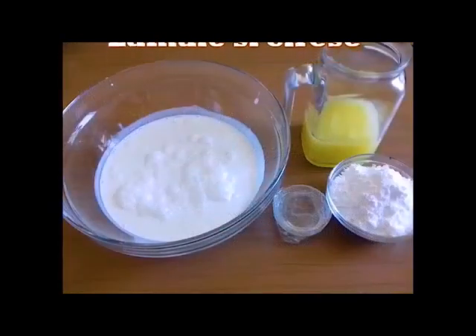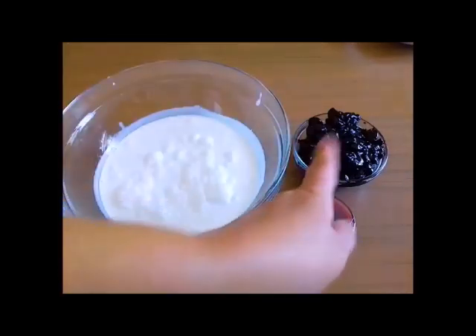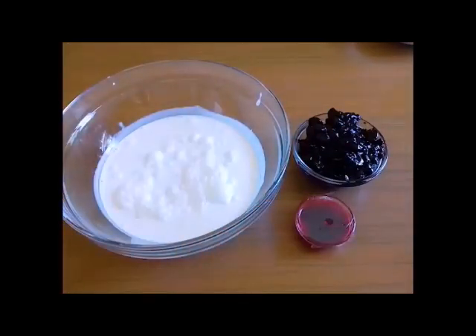Good morning! Today we are going to make a tort and a large cirese. We are going to need 500g frisca, dulceață de cirese amare, and a little bit of lichior de cirese. And if needed, we are going to add puțin zahăr pudră.